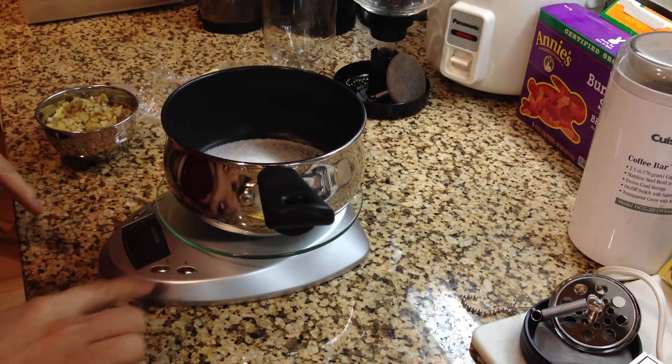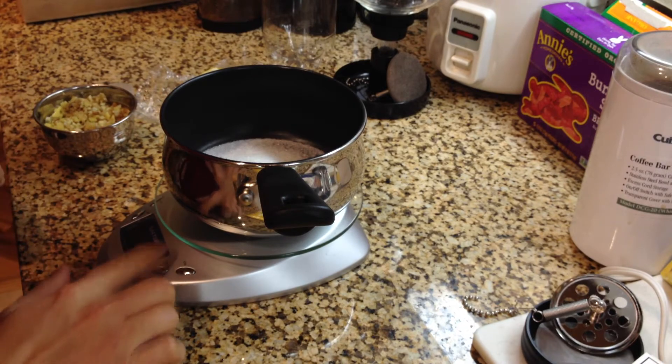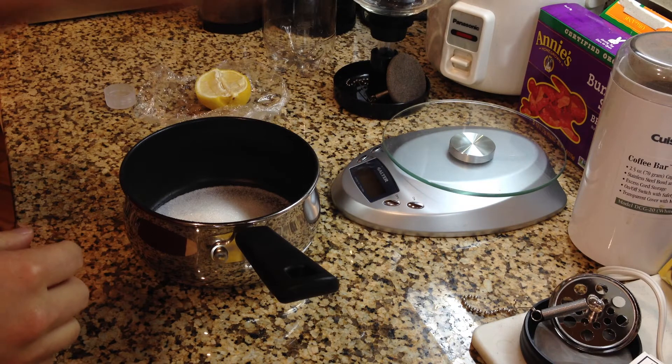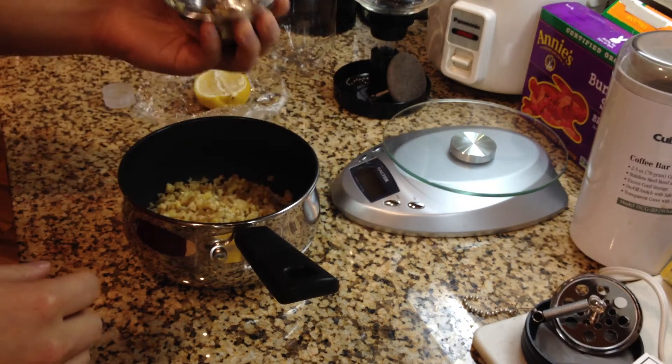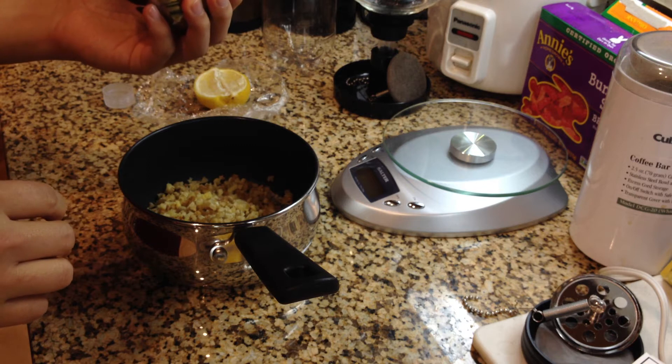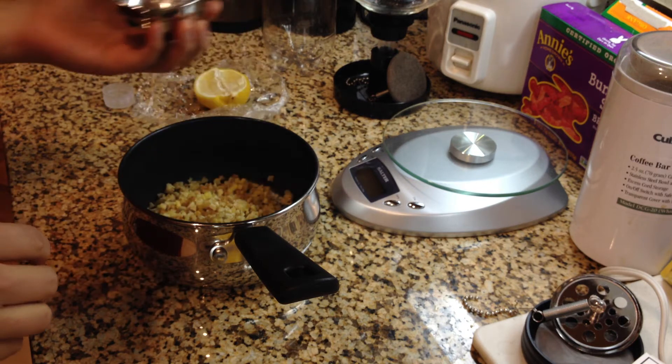Of course, not by mass, because Splenda is hundreds of times sweeter than sugar. I've got 50 grams in here. I'm going to put in my ginger — I've got a whole honking load of ginger in here, a total of about 70 or so grams.